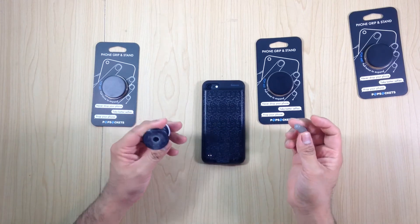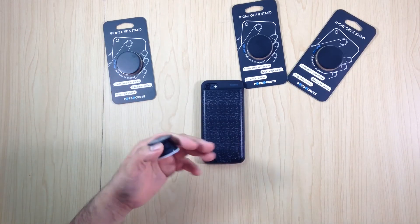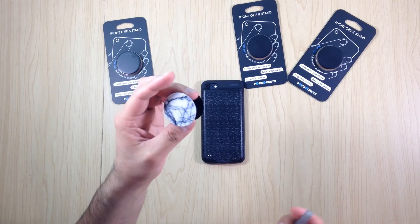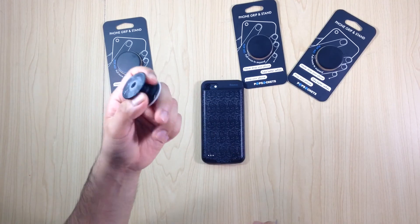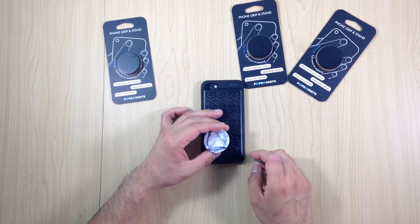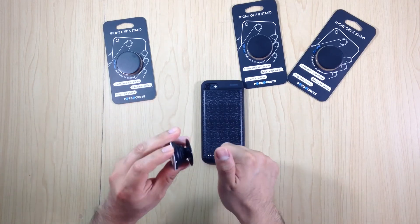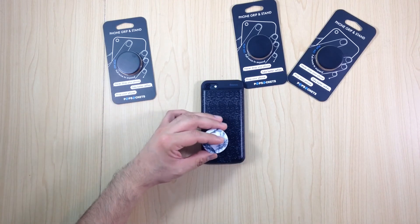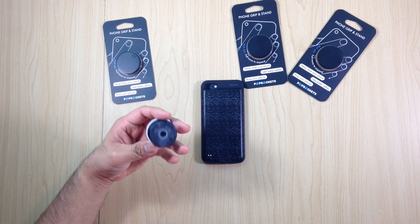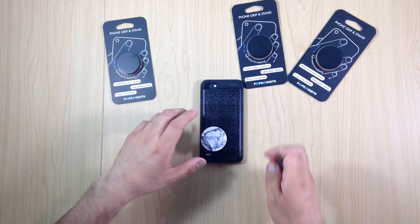If you can't buy more pop sockets — I got more because I don't like the design or color of this one — and you want to reposition it, you can get a lighter, make the glue hot, and then put it back in a new spot once it's hot. But keep in mind that heating it will make it even more difficult to remove later.